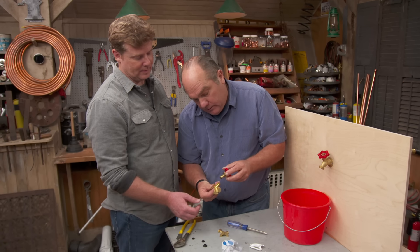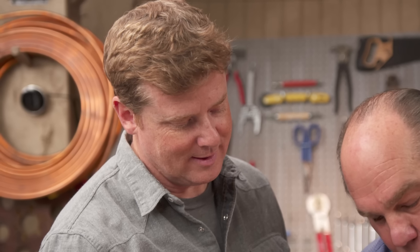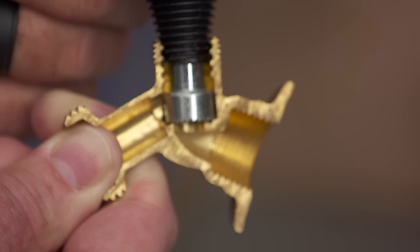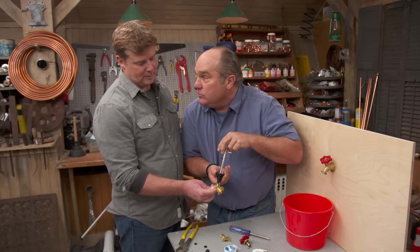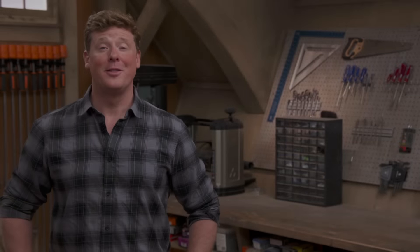But that may not be enough — it could be one more thing. This washer sets down against a seat at the very bottom that's milled in at the factory, and that can wear out over time. They make a tool called a reseating tool — you can see there are grinding teeth right here. It allows you to come down inside the valve and grind the brass at the very bottom to get a new surface, so you want something flat with fresh metal so the washer can seal right against it.